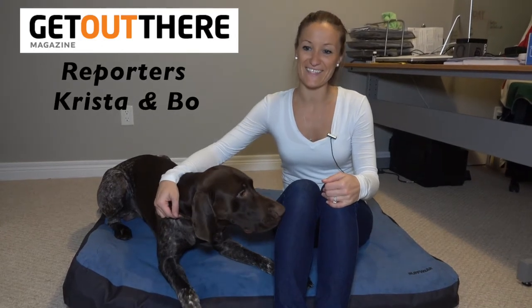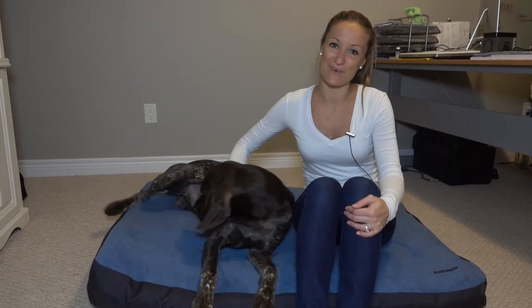Krista here from Get Out There magazine, and this is my buddy Beau. You may recognize him from previous gear reviews, but today is his formal debut as we test out some products from Ruffwear.